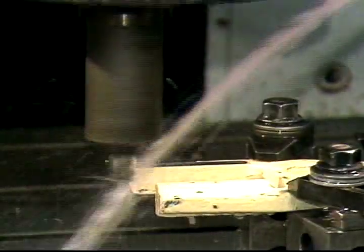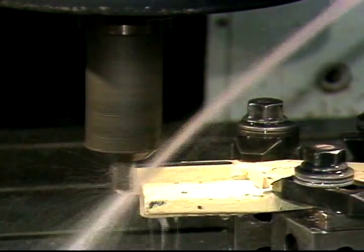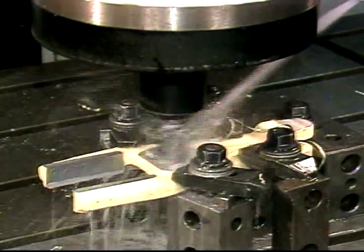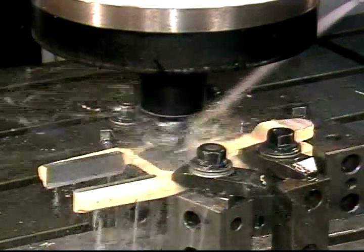For machining to occur, the tool must come in contact with the workpiece. To cause this movement, either the tool must move into the stationary workpiece, or the table must move the workpiece into the rotating tool. It is common to find combinations of both tool movements and table movements.